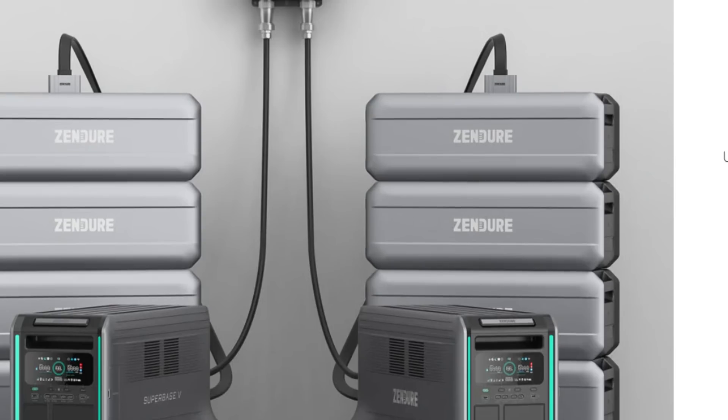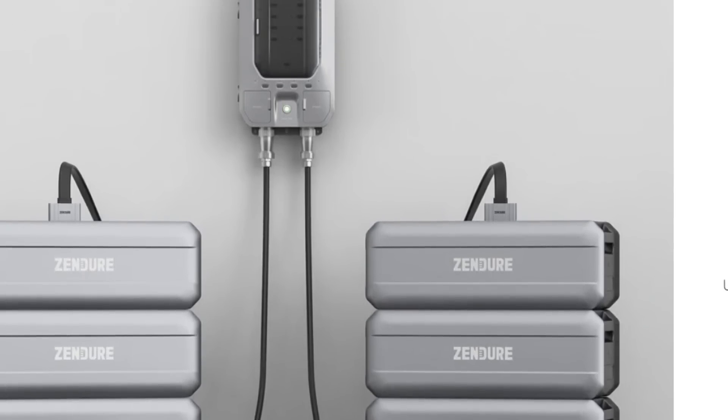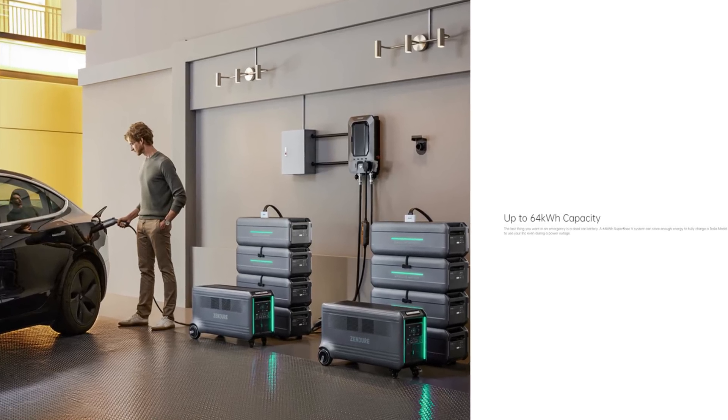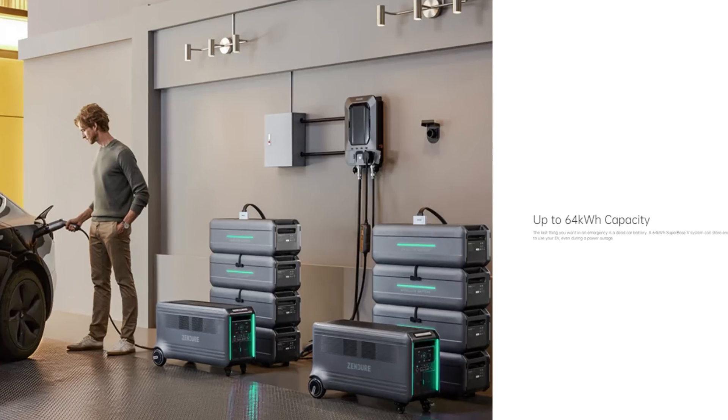You can have all these batteries connected to each other and to your home. Zender provides a wall panel that connects to your existing electrical system to provide backup power. The difference versus other solar-connected systems is that this is portable — so you can take the unit with you tailgating or camping and have power on the go.